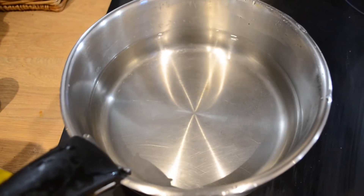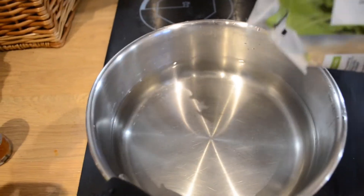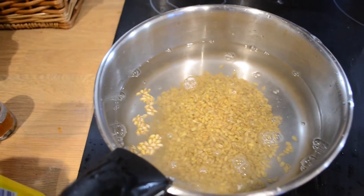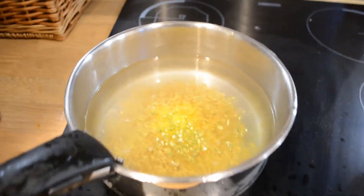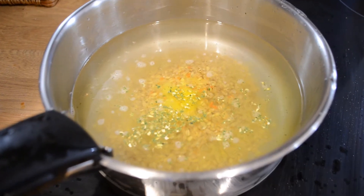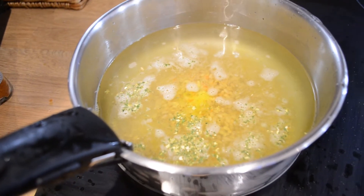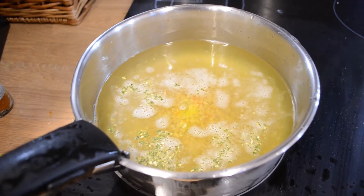We're going to get the barley going because that actually takes quite a long time to cook. Get your water on to boil and add the barley in. Add some salt to the water — I use vegetable salt which is really good. Get it to a boil, then switch the heat right down and cover the pan. That will make it go a lot quicker — normally it takes about 50 minutes but we can cut that down to about half an hour.